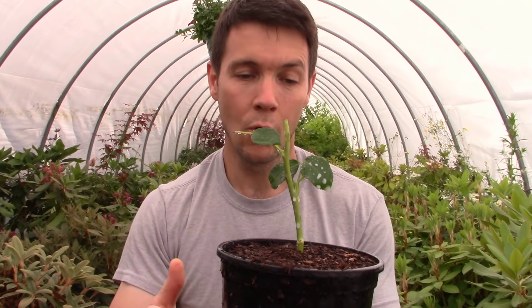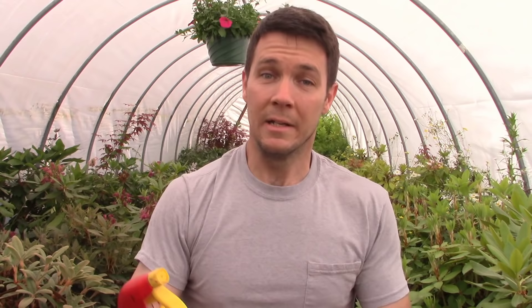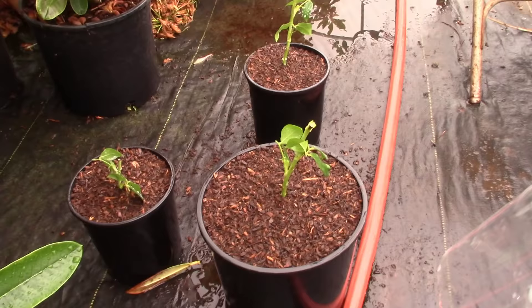If you hit all of those things you'll be setting it up for an optimal environment to root. Will they all root? I don't know. I have a feeling with these cuttings prepared the way they were we're going to get at least one or two of them to root, and hopefully all of them. Some people may say this is overkill — and you may be right — but after doing that first rose video I got so many people saying their cuttings were turning black and rotting. It's all because of fungal issues, too much moisture, too much heat, and fungus in the medium. This is the cure for that.